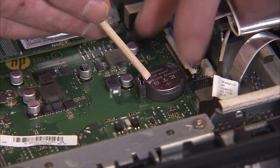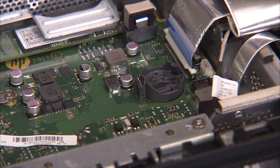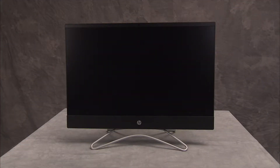Remove the battery from the motherboard. Wait 30 seconds. Replace the battery to the motherboard. CMOS factory settings are now reset.